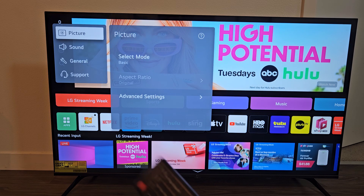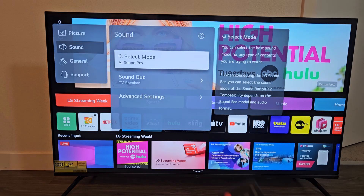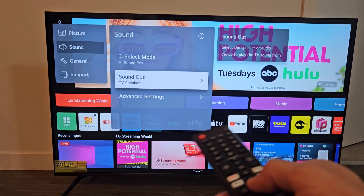Now from here, we're going to go down to Sound — go down one right there and select that. Now we're going to go down one again to Sound Out — TV Speaker. Currently the audio will come out of my TV speaker.